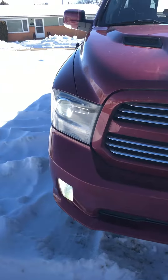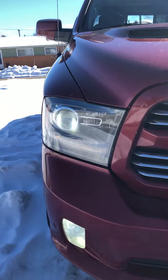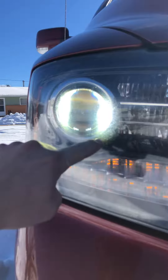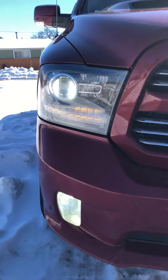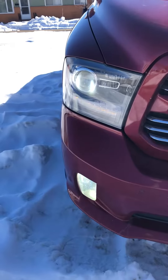The way I got them adjusted left and right is important — if you just screw them straight in, the beam ends up totally diagonal. When I first put them in, the beam was all over the place and you couldn't see at night; you needed your fog lights on just to see anything.